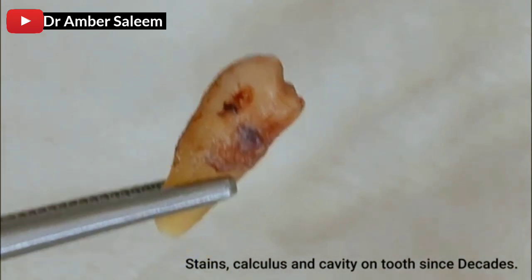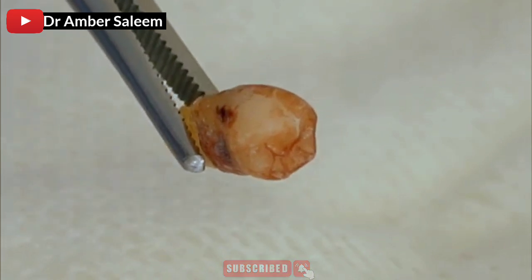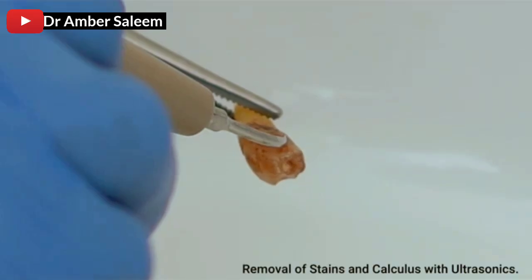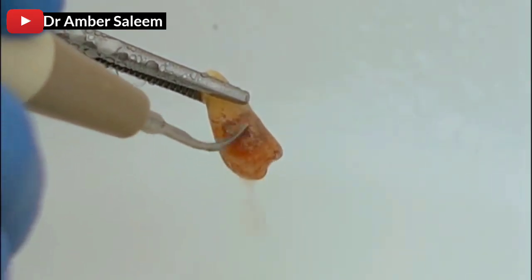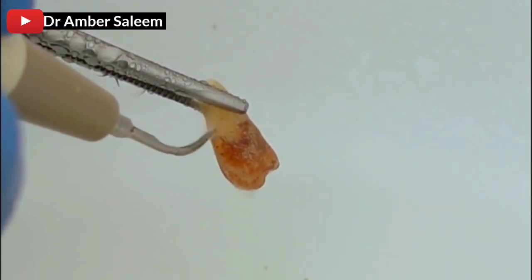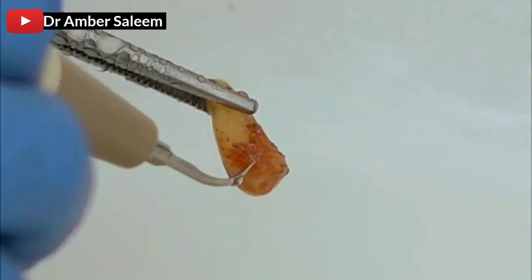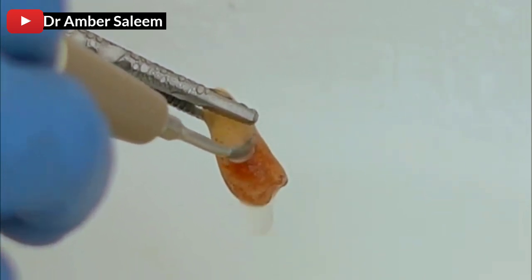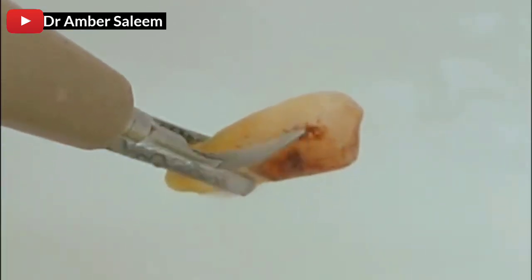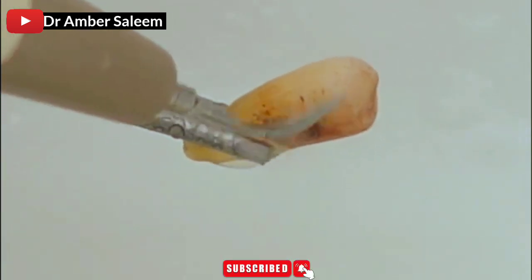Stains, calculus and cavity on tubes in decades. Removal of stains and calculus with ultrasonics.